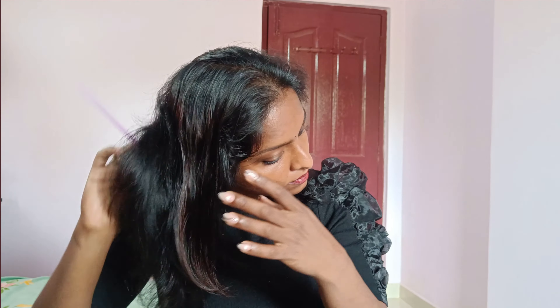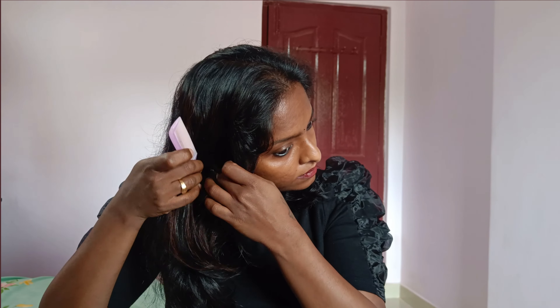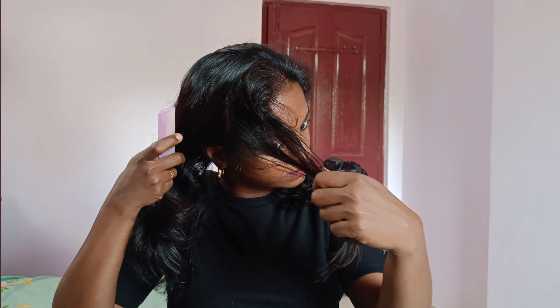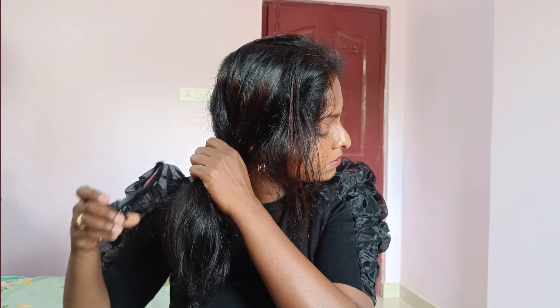I will spray the hair and then use a straightener. You can use a straightener — I am using a professional straightener set to 180 degrees. I am adjusting the temperature based on my hair type, texture, and whether you have color or keratin treatment. I am using a lot of color, so I adjust the temperature accordingly.